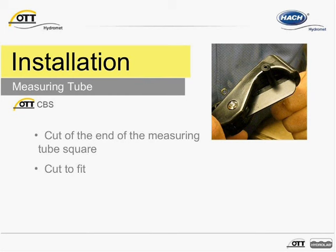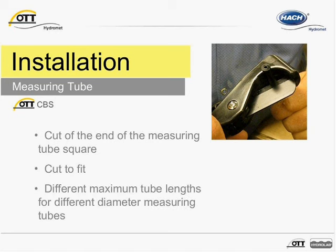While the CBS does not require a desiccant, if there is water in the tube from the installation process, it may collect in these areas and affect the measurement. When preparing the measuring tube for installation, ensure the maximum measuring tube length for the specific measuring tube is observed. Most measuring tubes can run approximately 330 feet.